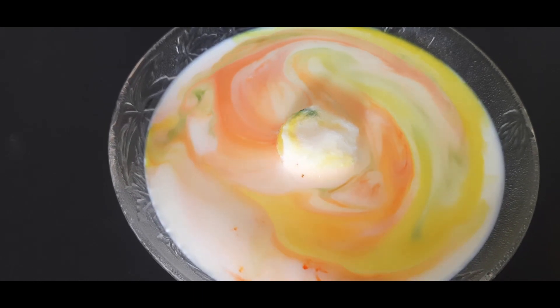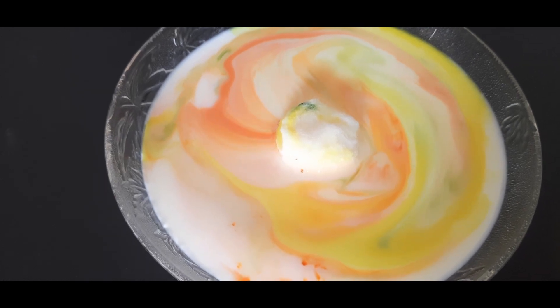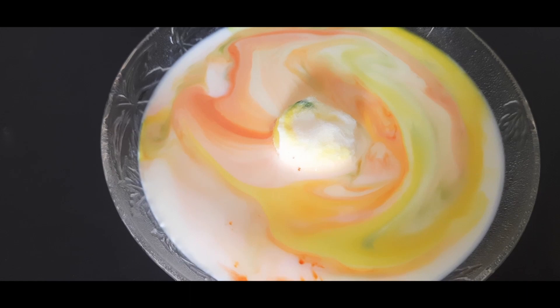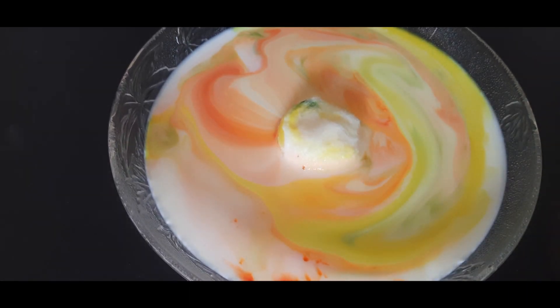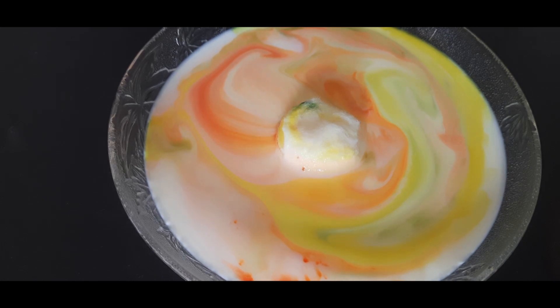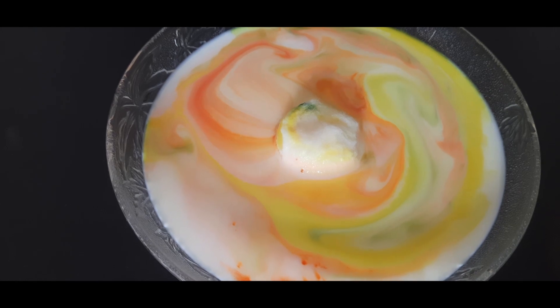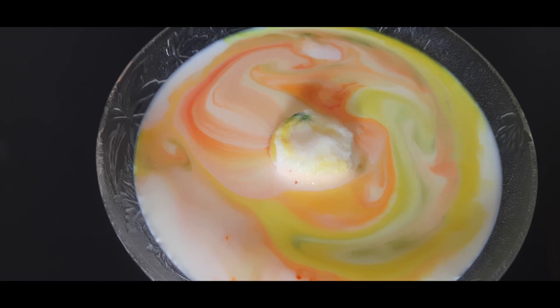So why does it happen? This dish soap has a chemical. That chemical is breaking down the fat in the milk. The similar kind of chemical is present in the bile juice — it also breaks down the fat in the food we eat.